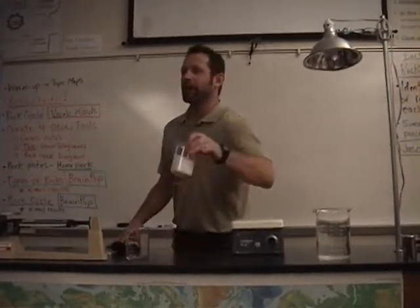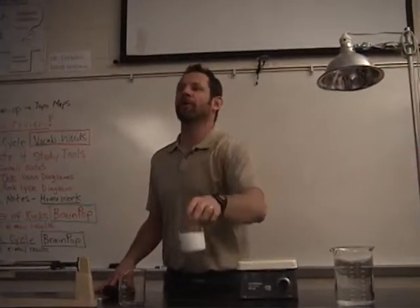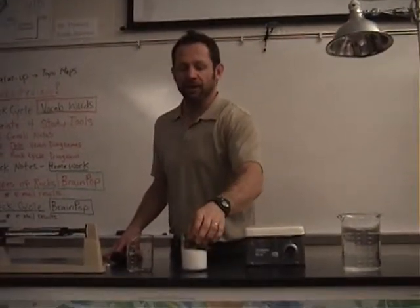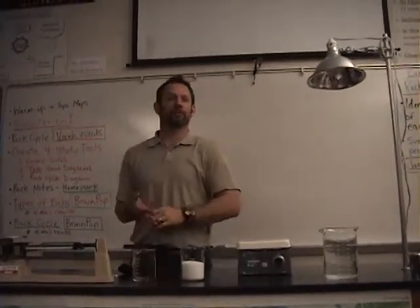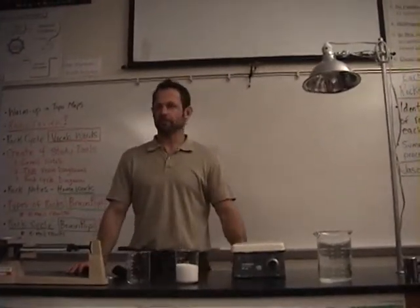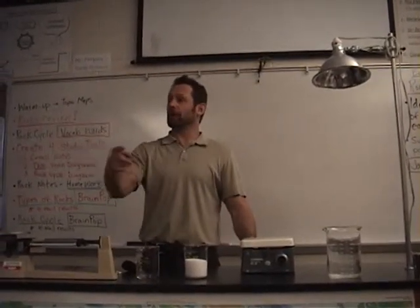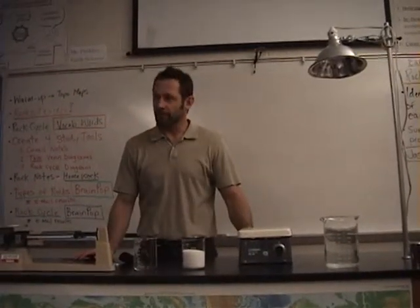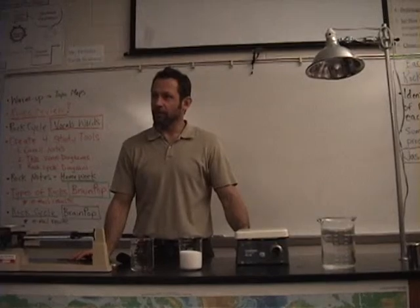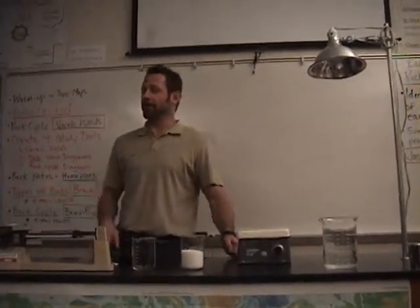What I'd like to know is how much salt is in this beaker — I want to know the mass, how much the salt in this beaker weighs. So how could we figure that out? Measure the empty beaker and then measure it with the salt. Can you say that a little louder? Measure the empty beaker and then measure the beaker with the salt. Okay, so let's do that. Maya, could you measure the empty beaker?